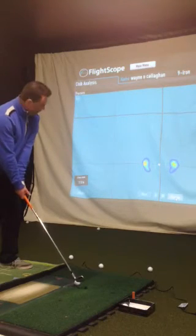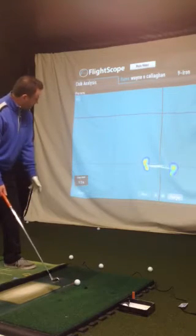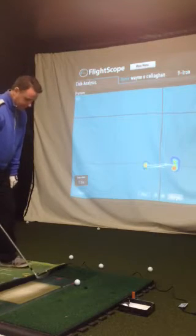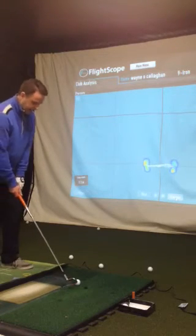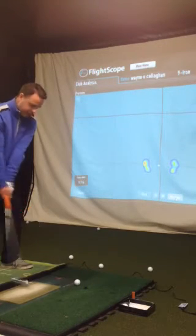I'm just centering up my pressure on my feet as well. You can even see there on the screen if the feet were closed — we're standing a little bit open to the target. I'm just going to go ahead and set up where I feel very left-sided at the moment, then make my swing.